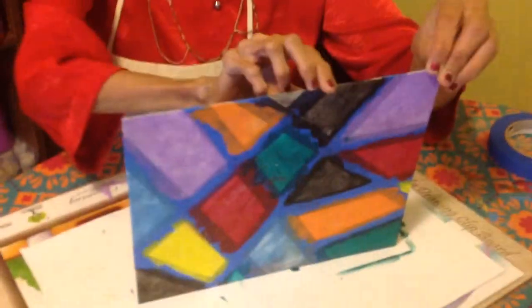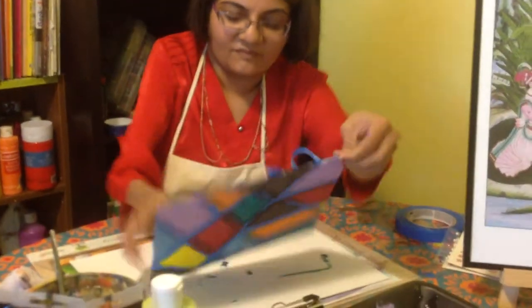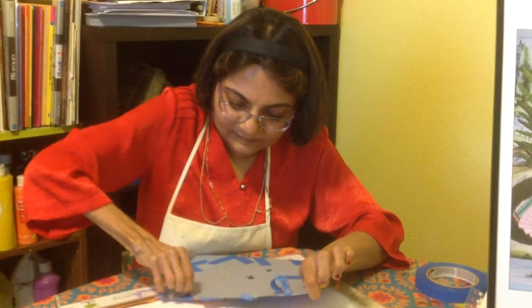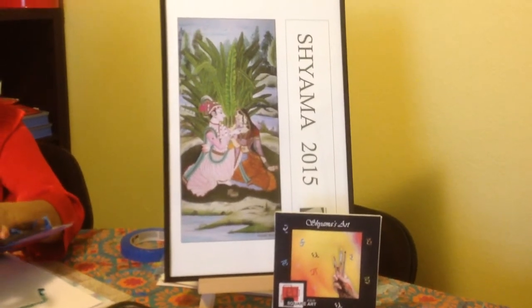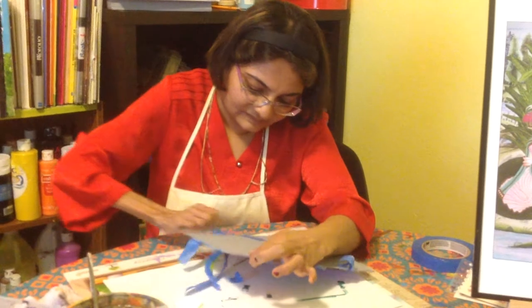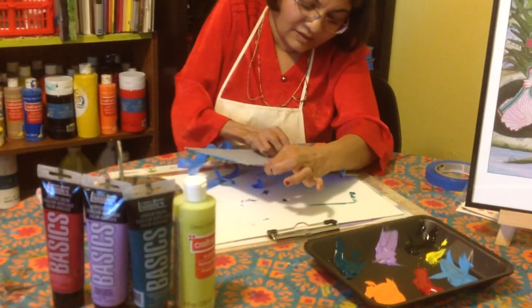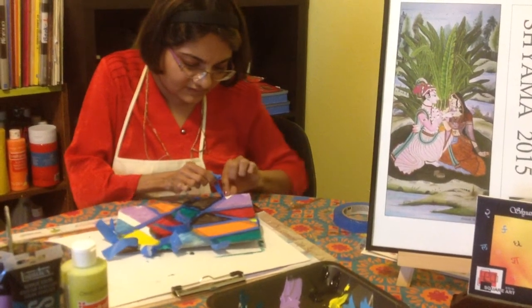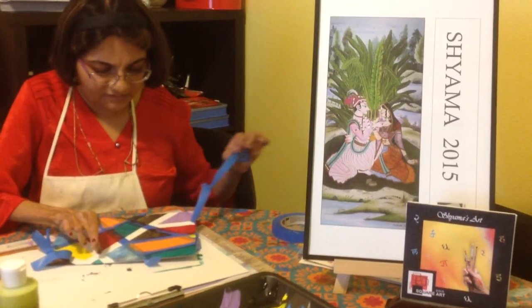Now is the fun part — kids love removing the tape! From the back it looks like this because I've taped everywhere. Instead of paint, you can also do this with oil pastels, pencil colors, or crayons. Now let's remove the tape.